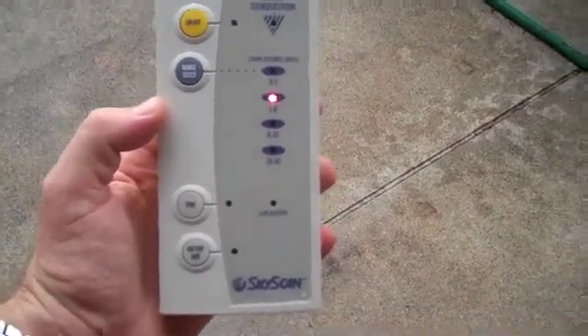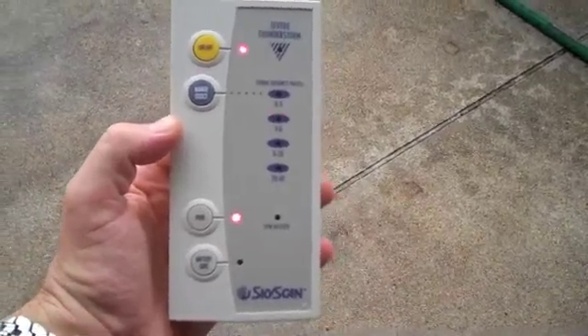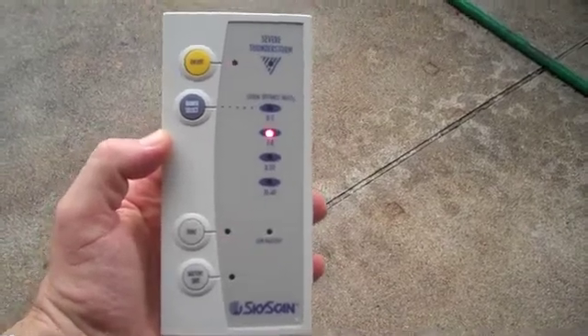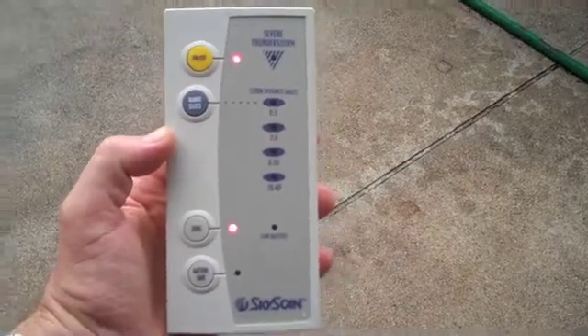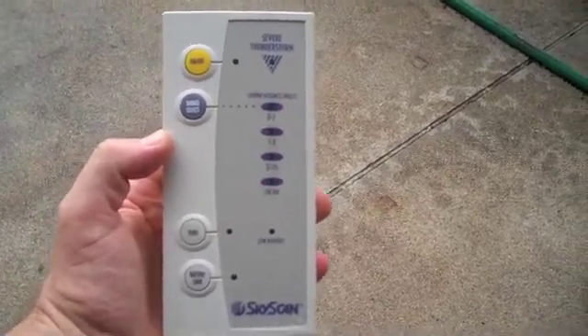The light now flashes for 15 seconds. After 15 seconds it's going to stop, unless there's another lightning bolt — like just then. That was another lightning strike within zero to three miles.